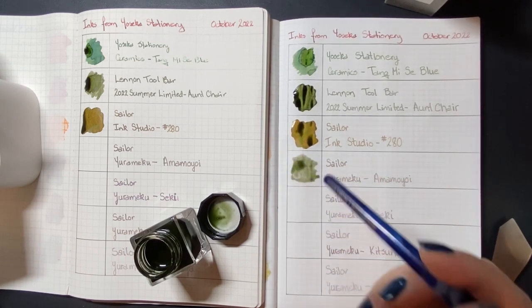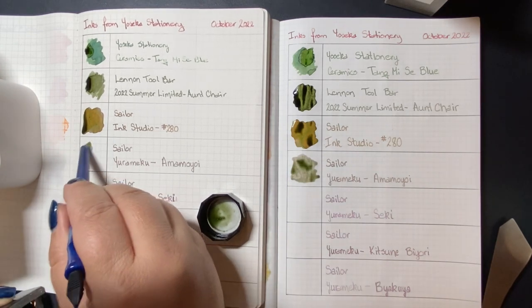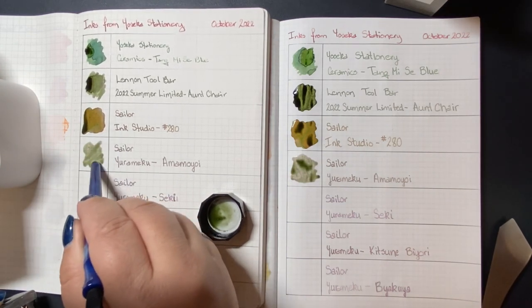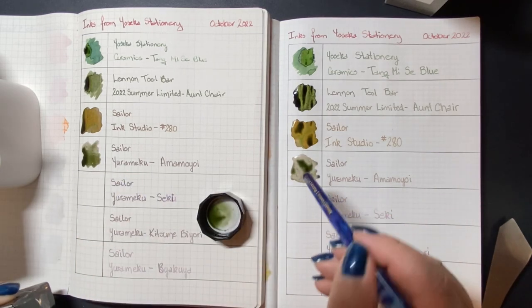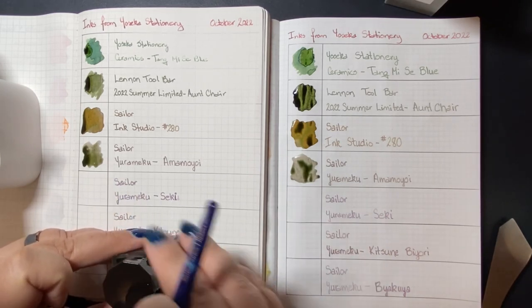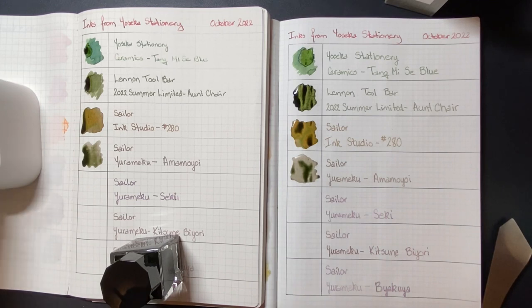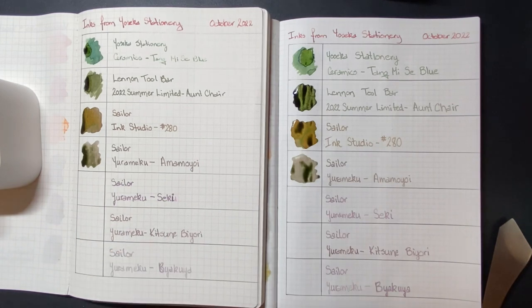This first Yurimeku ink is Amomoyoi. I'm making sure that there are more saturated areas on the page as well as lightly saturated areas so that we can see some of those color-shifting properties in the ink swatches.